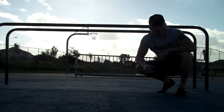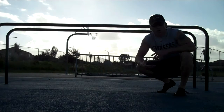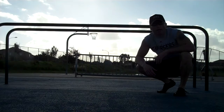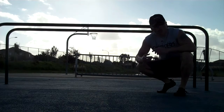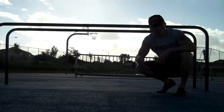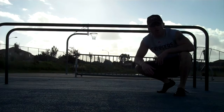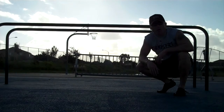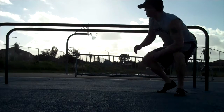Hey everybody! I get a lot of questions about how to bring up your pull-up, chin-up numbers and how to strengthen your back. This is a really good way to strengthen your back and your biceps so you can bring those clean pull-up numbers up. All you need is a parallel bars at a local playground, so check this out.